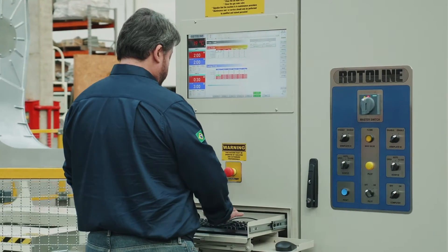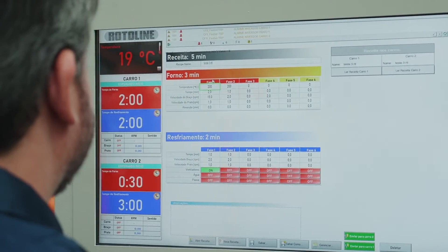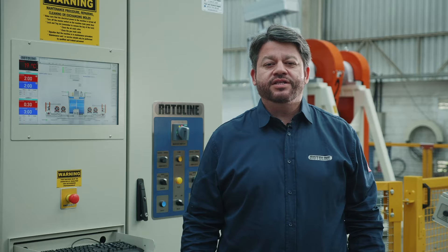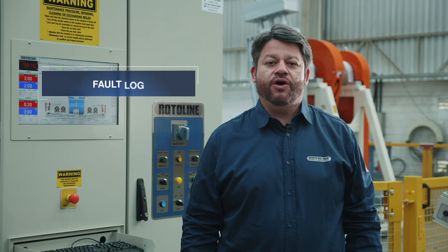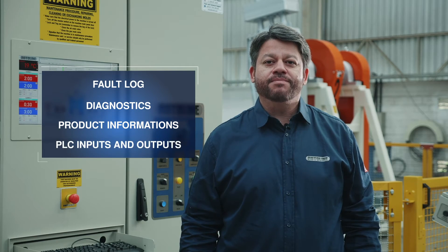To facilitate the operator's routine, the interface includes a computer with a navigation system that is easy to operate using a mouse and keyboard. The software can display many types of information such as fault log, diagnosis, product information, and TLC inputs and outputs, among others.